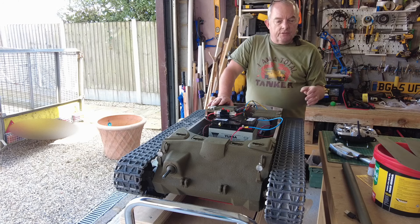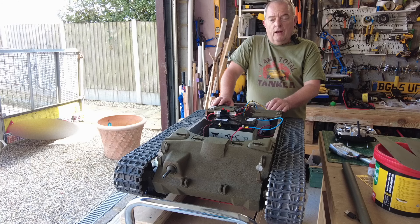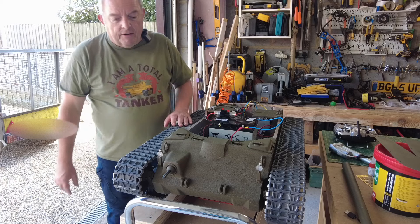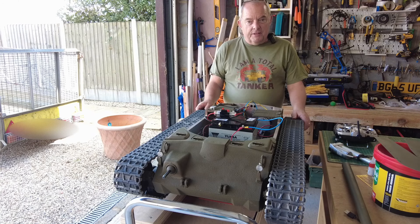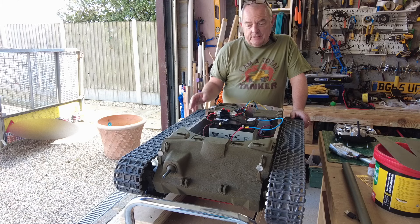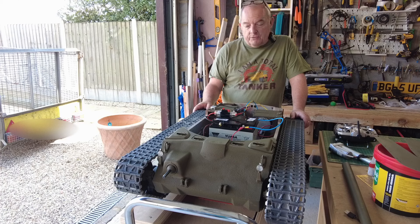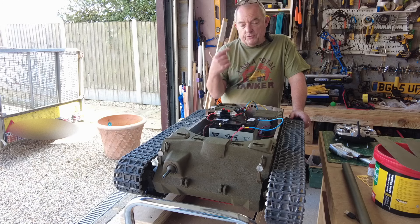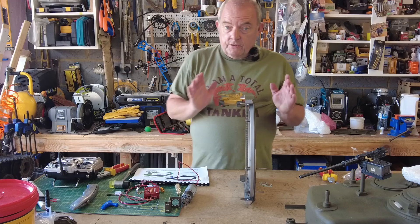I'm really happy with the way today's gone. Next I'm going to install the gun elevator so we can get the barrel into the tank, and I may decide to put the mud guards on or wait until after a road test — because once the mud guards are on it's tricky to get to the idler wheel track tension adjustment. This thing is incredible: it's actually coming to life. I'll put the turret back together and decide whether to do a quick road test.